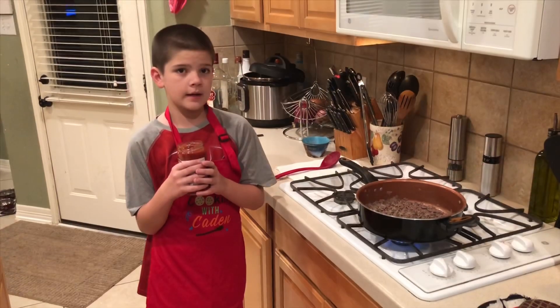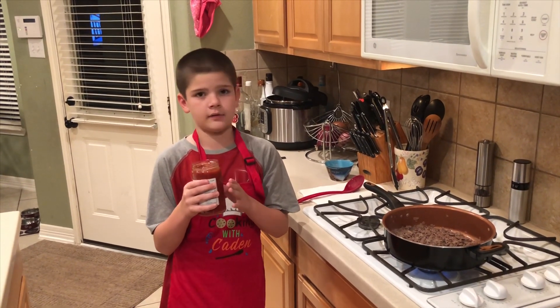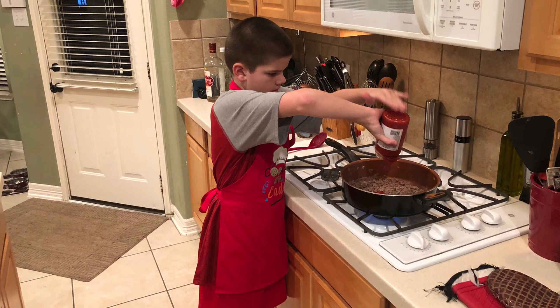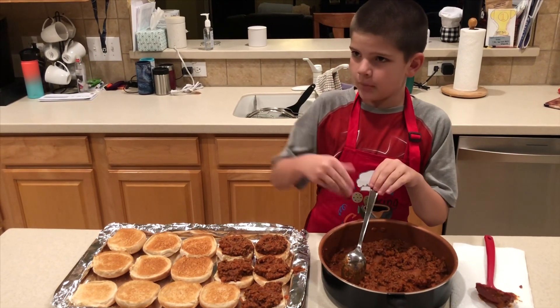We've got our meat ready, it's time to put in our spices and add our marinara sauce. Once the spices are done, it's time to put them on and put the top on and put it in the oven.